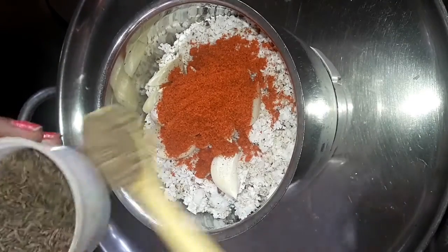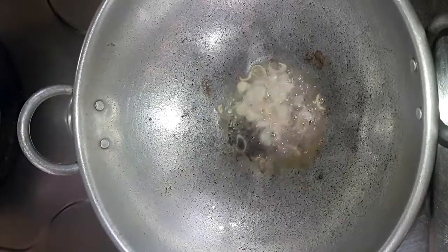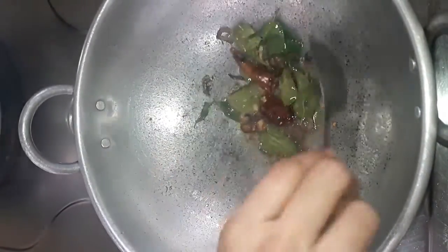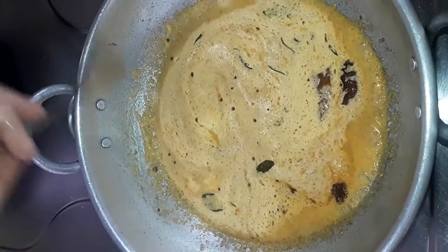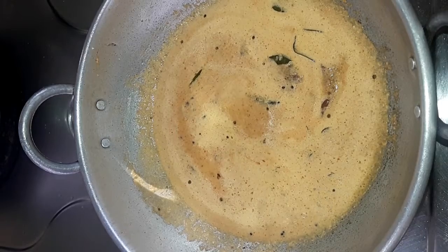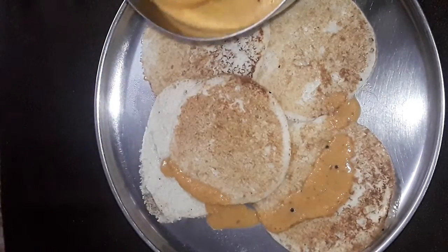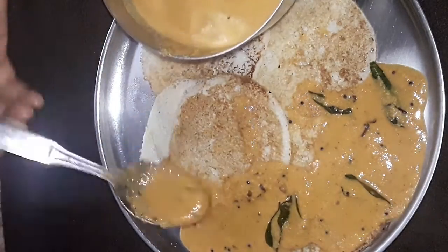Dip in half of a small spoon. With 4-5 minutes of cooking, mix it in the dish with our fish. Put the jamandhi in a small spoon and place it in a small bowl.